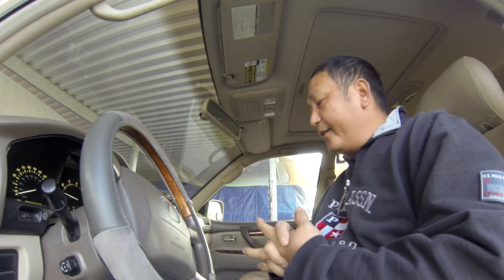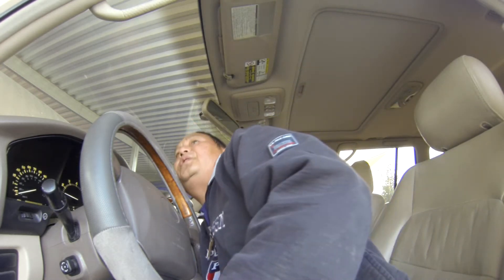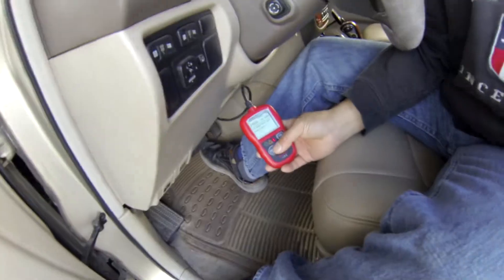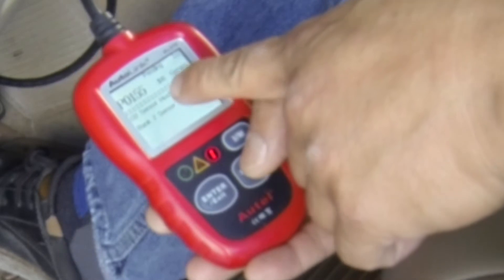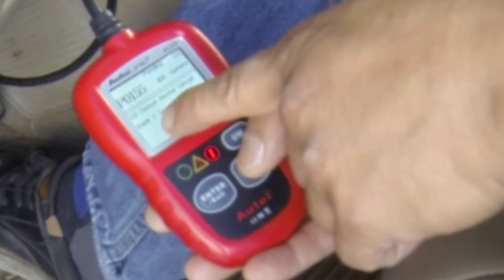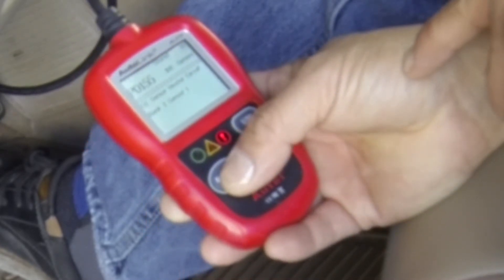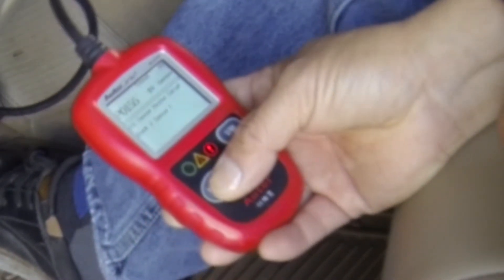Hello YouTube, good morning. Today I have to work on my own car. I have an engine light, and I did put a scan on it. It says P0155 — that's an oxygen sensor heater circuit, bank 2 sensor 1. So that means my O2 sensor is not working.